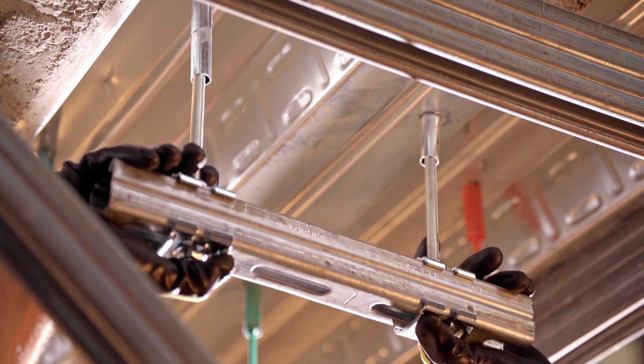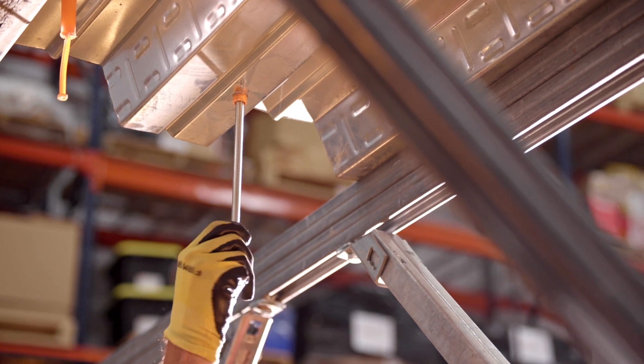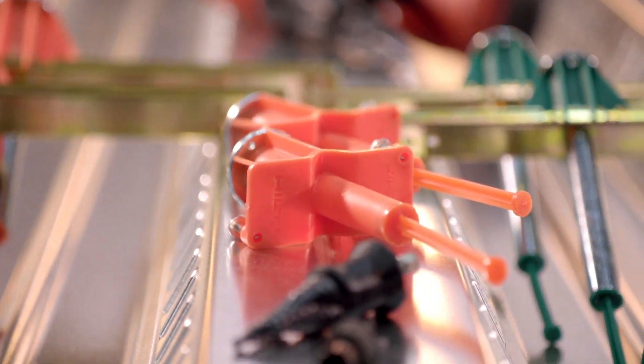They provide easier installation by allowing you to simply push the threaded rod into the anchor instead of threading it into place like traditional cast-in anchors. Whether you're working on a wood formwork or a metal deck project, the QuickCast Connect portfolio has you covered.